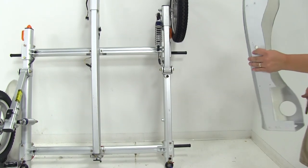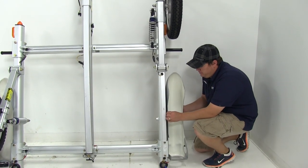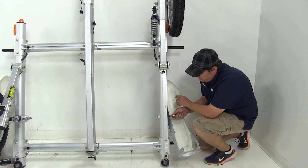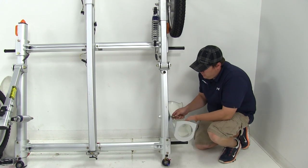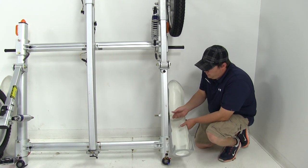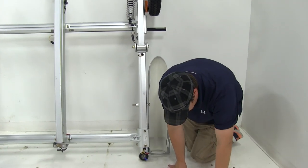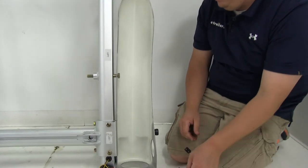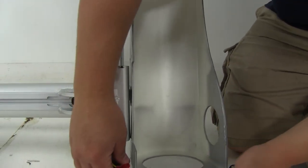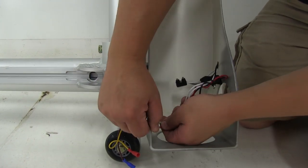We've gone ahead and rotated the tire out of the way to reinstall our fender. We're going to take our new fender and, to hold it in place, we're going to go ahead and reinstall our bolt partially through — just slide it in there. It's going to help hold it in place while we bring back through our wire. We can take all of our connections and place them back through the hole.